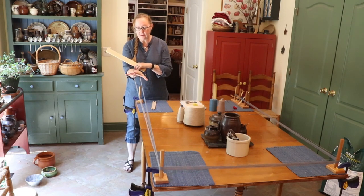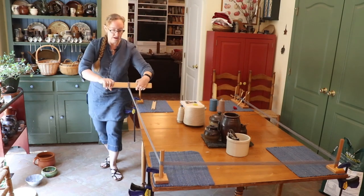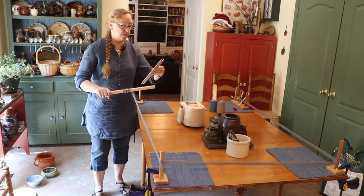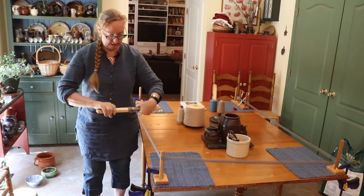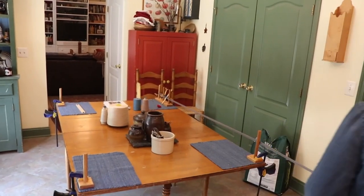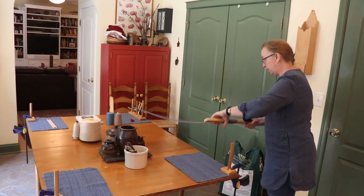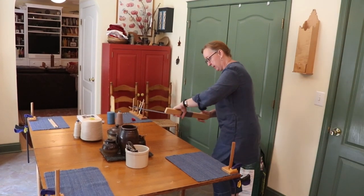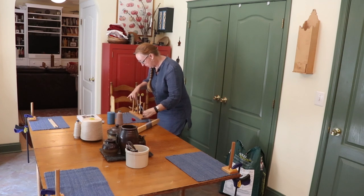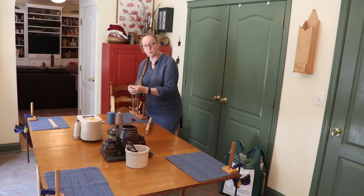I'm going to do an overhand loop like this and then wind my warps onto this stick. You can use a kite stick like this, or you can use a spare shuttle — it works just as well. This is what I'm doing instead of chaining the warp. Now I've come to the end here. I'm just going to cut this and then we can warp the loom.